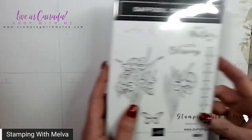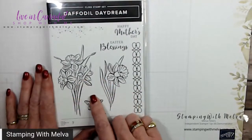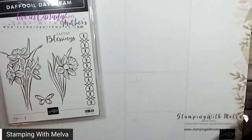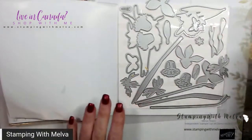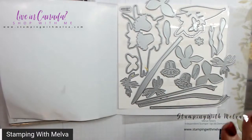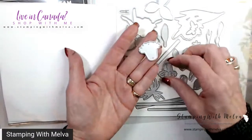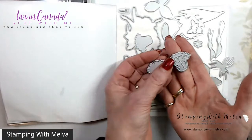This is the Daffodil Daydream stamp set. I'm actually not using this today - I'm using a stamp from the Artfully Composed because I always need thank you cards. But this is the stamp set that goes with the dies. My dies are put back not in the way they came because I pulled them all off. When you look at these you kind of go, oh gosh I can't figure this out, but they're really not that hard once you get going. You have pieces that cut out the full cup of the daffodil and then a piece that corresponds and cuts out two shapes.